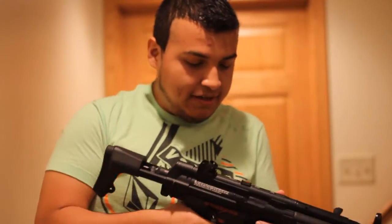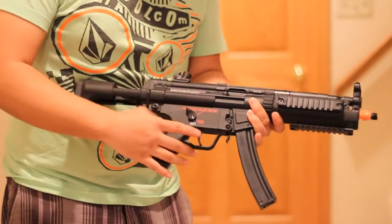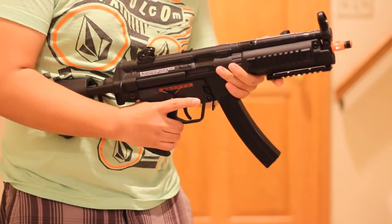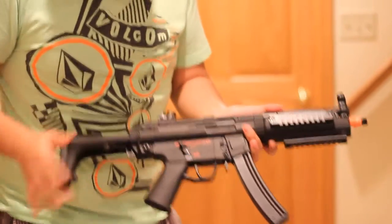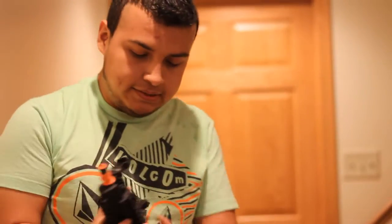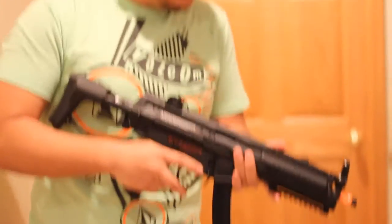It has a really nice heavy feel to it. If you ever want to buy one, definitely just do it. If you ever want an MP5, just buy it — G&G definitely did something good right here. That's going to conclude this unboxing of the G&G MP5A5 EBB. This has been Eddie from Good Guys — see you next time!